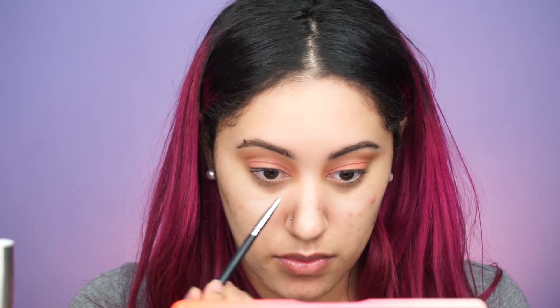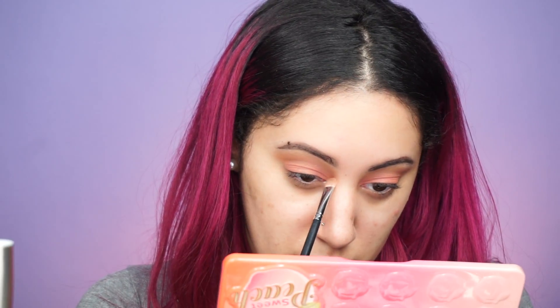Next, to highlight my inner corner and my brow bone, I take Nectar, which is a nice light champagne gold color.